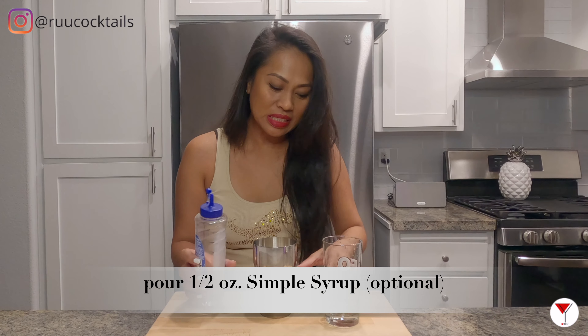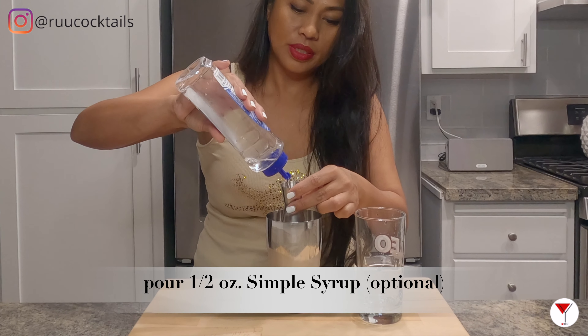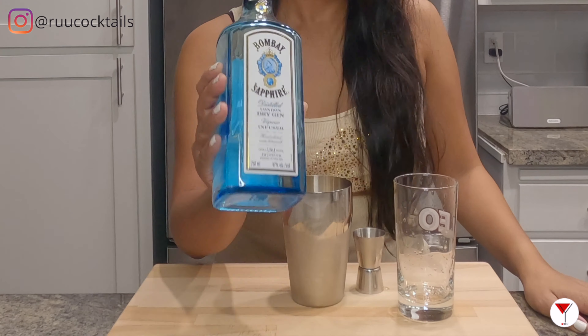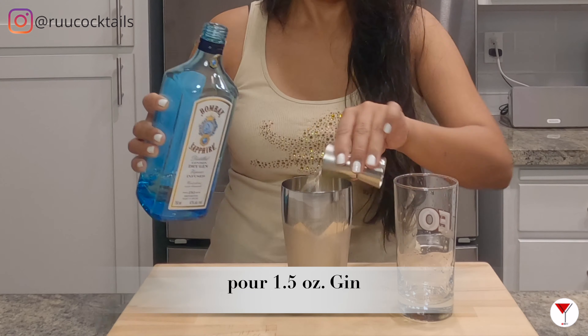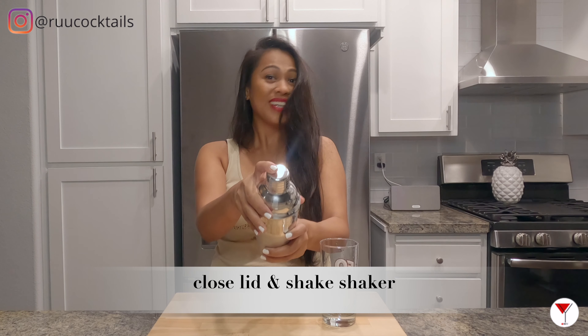I like my gin and juice a little sweet, so I'm going to put half an ounce of simple syrup into the drink. It's alcohol time, so we're going to grab our gin. Pour one and a half ounces of gin into the shaker. Close the lid and shake your drink.